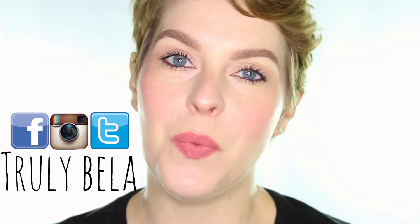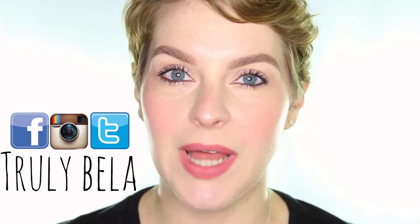Hi everyone, welcome back to my channel. Hope you're all doing well today. I'm here with a product review. This one is on a new mascara.